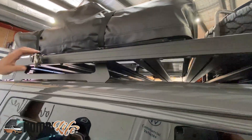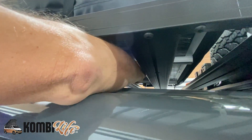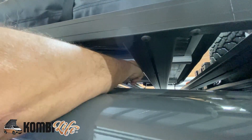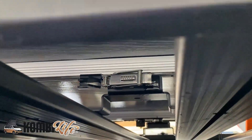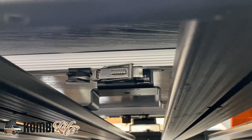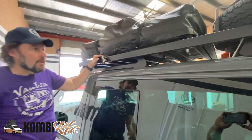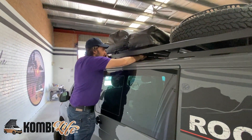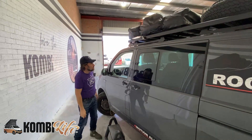That quick-release mechanism is fundamentally the same as what we see under the tent. Under the tent, you can see that same mechanism — push it in and release. That's now liberated; do that four times and you can slide the tent forward and off the vehicle. So if you don't want to travel all the time with the rooftop tent, you can quickly release it. I'll put that back — I don't want to drive with an unsecured rooftop tent.